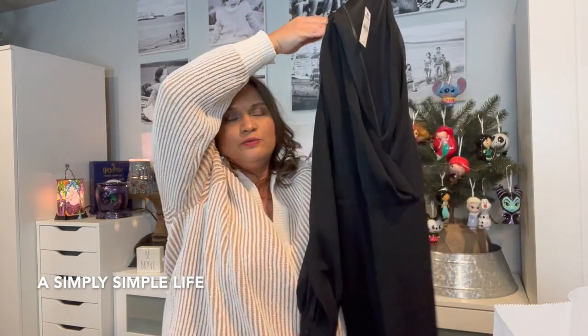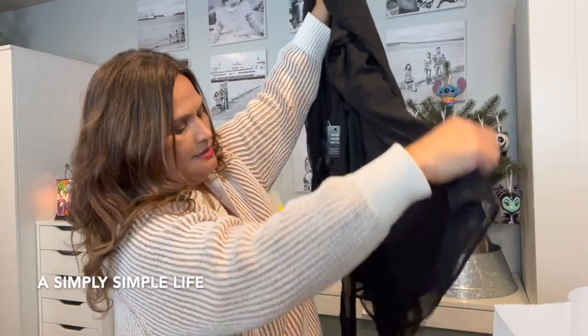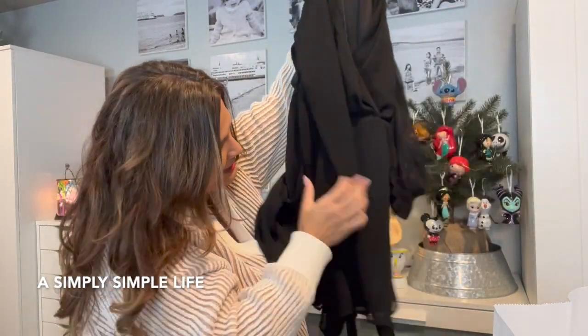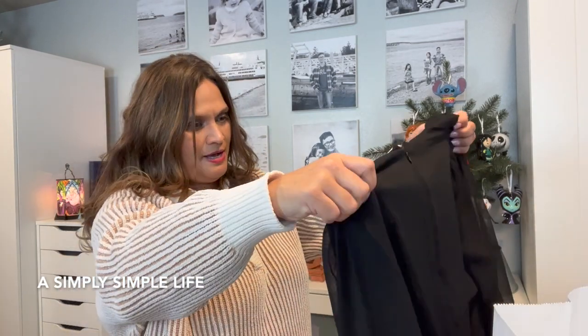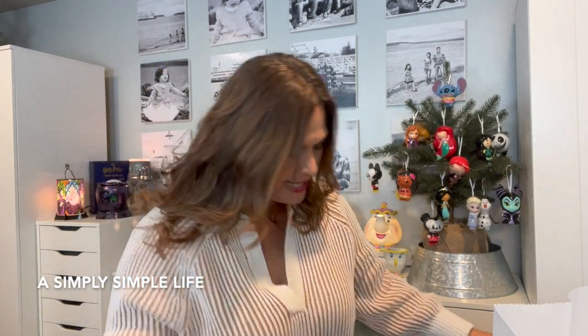Oh wait — that first black one I showed you? I forgot to mention it's actually a romper — it's shorts! I think this is the one I'm going to wear tonight. I'll take out the tags, run it through the dryer to kill off those store germs, and wear it with black stockings and high boots.